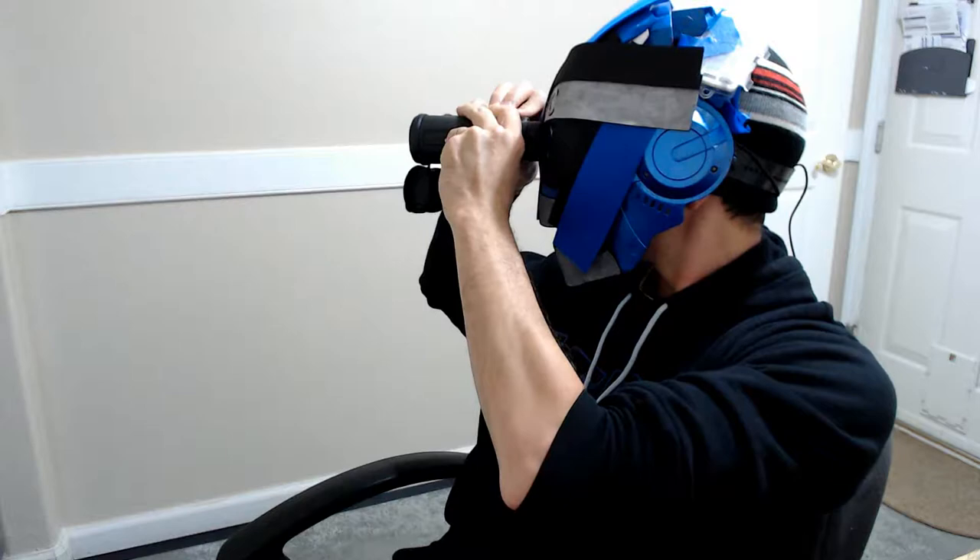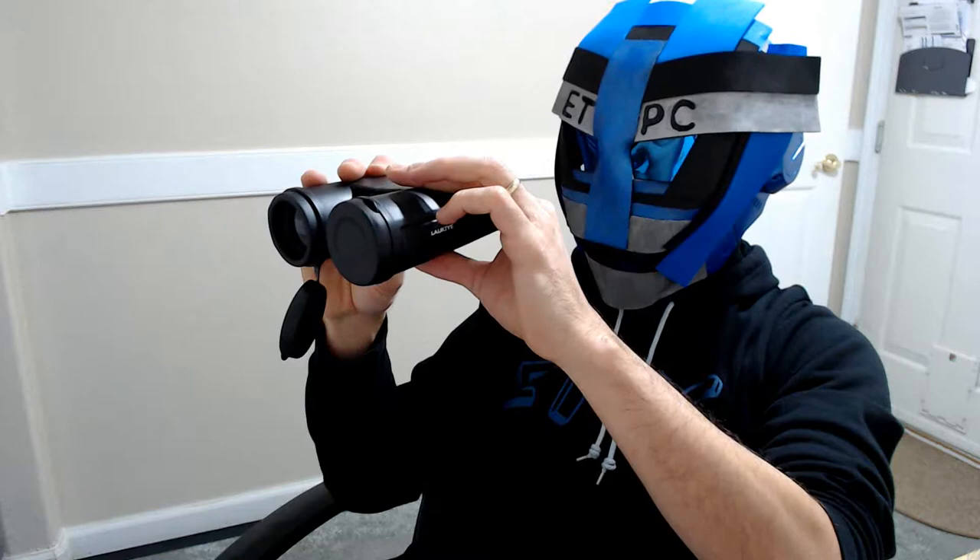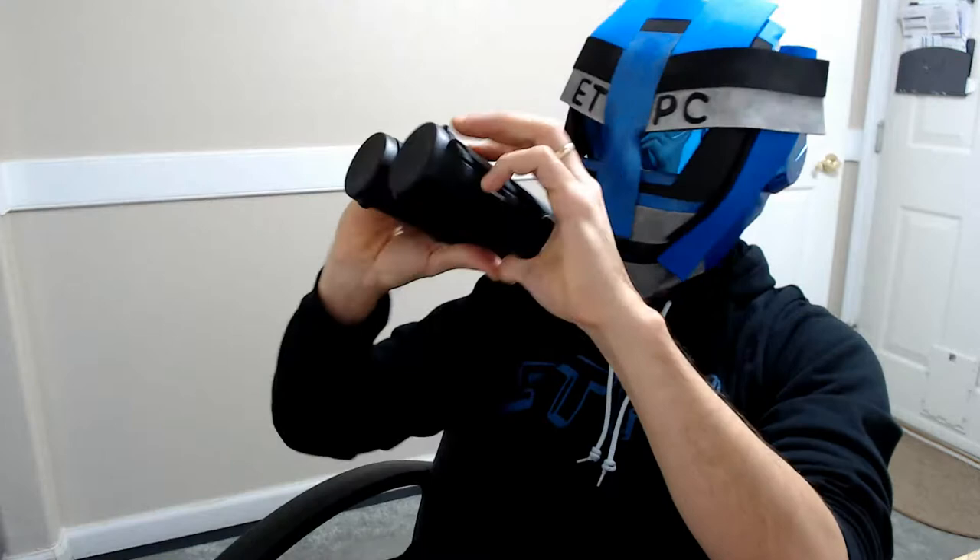This is a 12 by 42 zoom, which is pretty cool. They're lightweight, feel good and comfortable in the hands, pretty small, and seem to be well constructed.